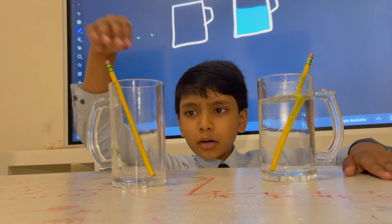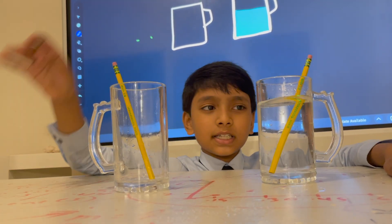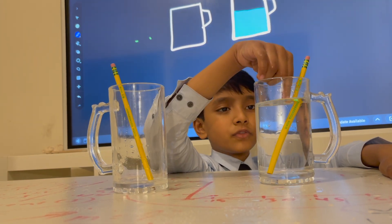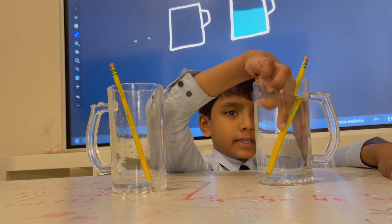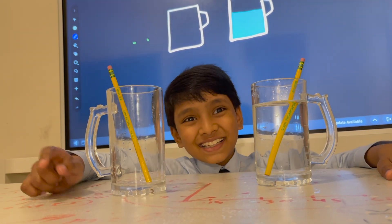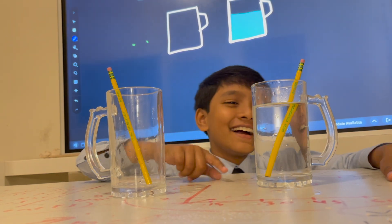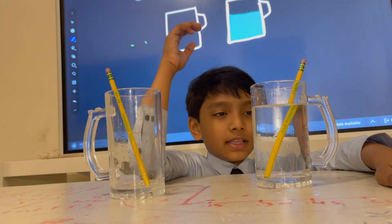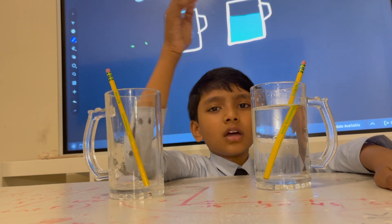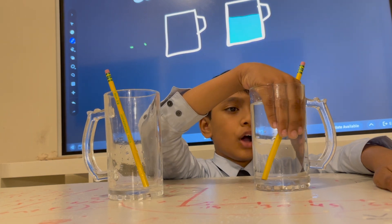With jug number one, light speed stays consistent. But in jug number two, it goes fast in air, but then it slows down in water. And that's what causes this little bend, because light is prompted to go at a lesser velocity.